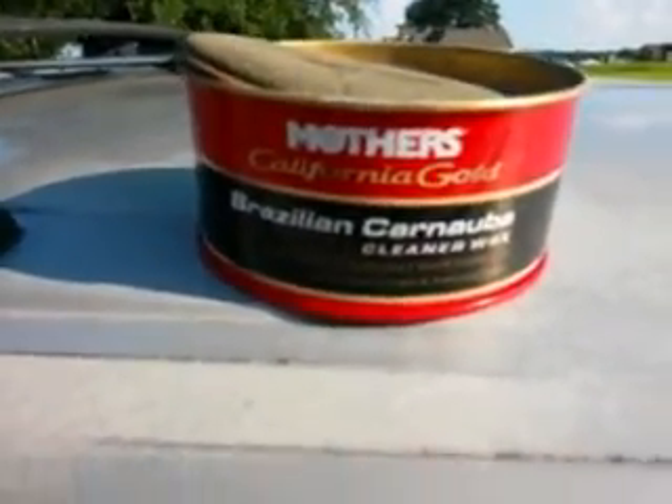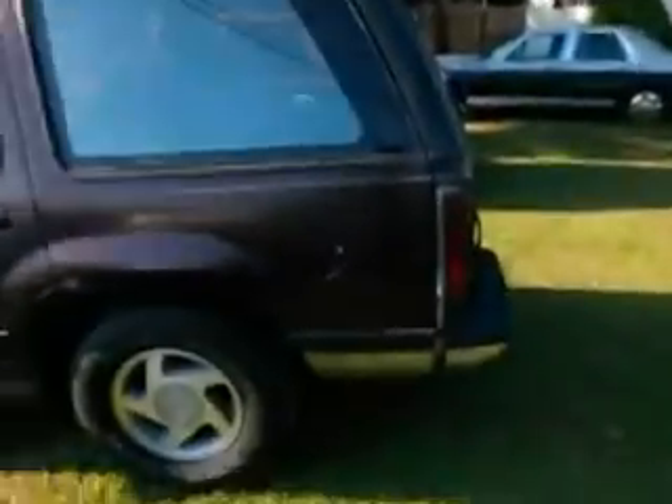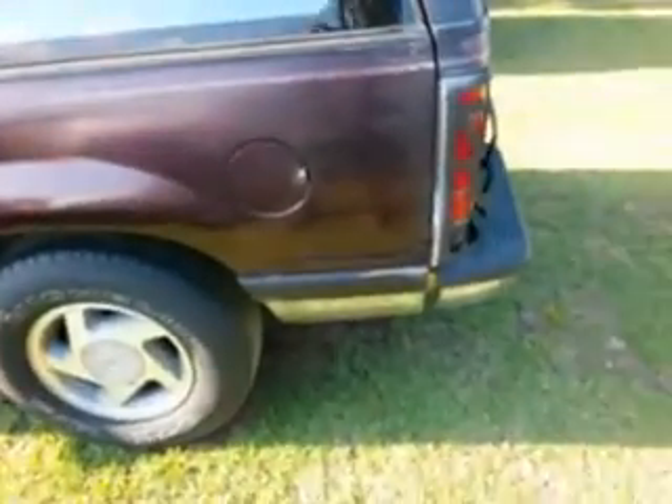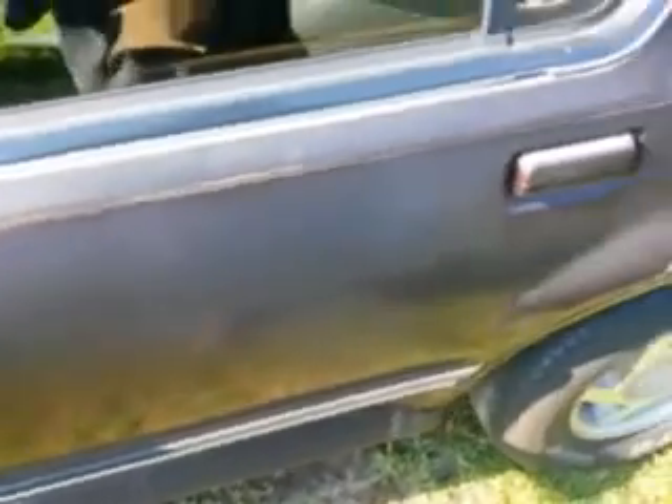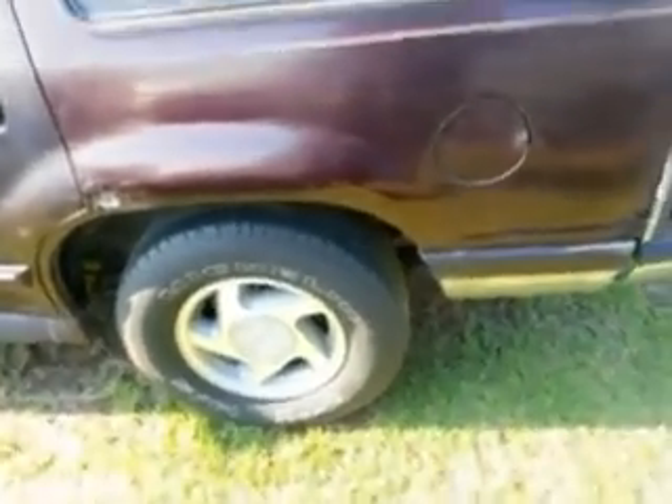You can just see the difference from there to this — it's almost white where it's faded. Check this out, looks almost like it's been painted. That's what that Mother's can do — that Brazilian carnauba cleaner wax, California Gold, man. It's an amazing product, I had to come back and show you guys. All that oxidized paint right here and how it took it right out — you can see a big difference there, man. It's amazing, I'm gonna do the rest of the truck.